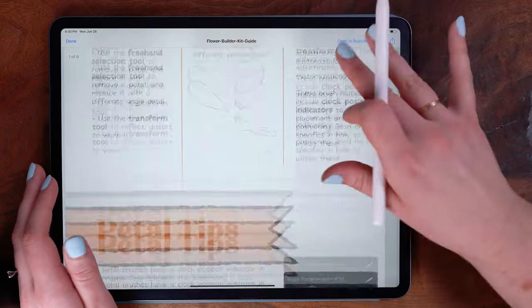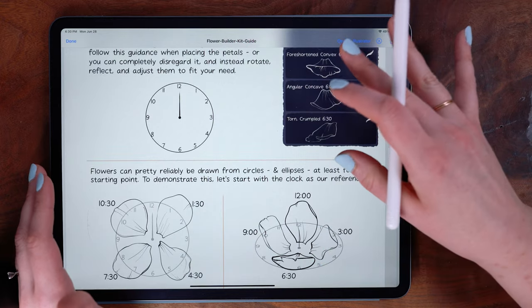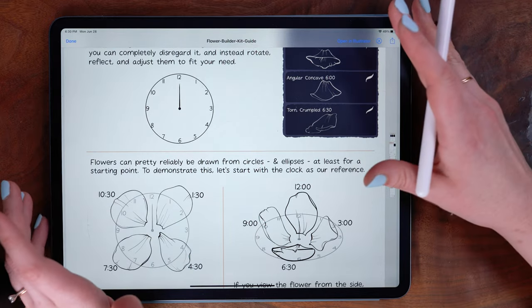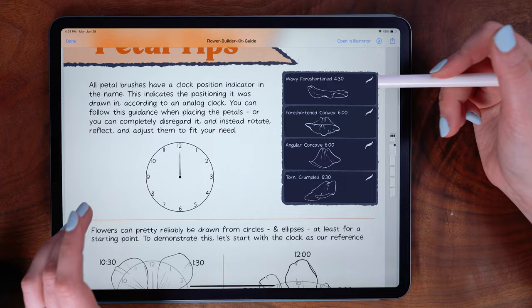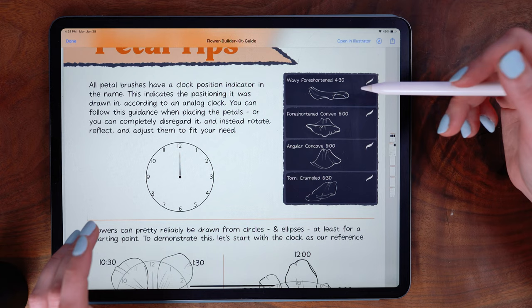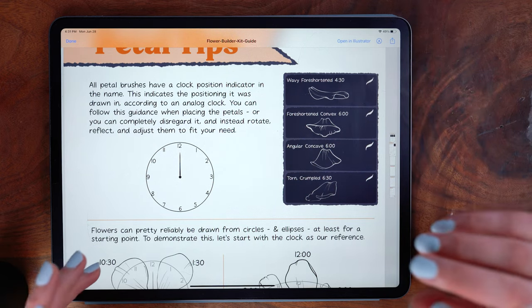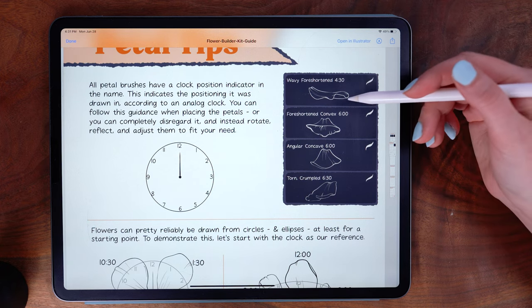Before we get too far, I want to show you that the set comes with a PDF guide that walks you through these starting steps as well. The big thing I want to talk through first is the positioning and labeling of the petals. The individual petal brushes all have a clock time at the end of the brush name, and I should say first that this is definitely just a suggestion — it's the position they were originally drawn in — it does not mean they have to stay at that position, but it is a useful guide for reference.